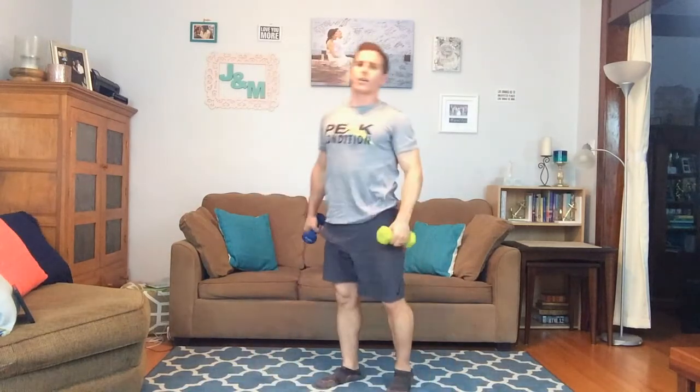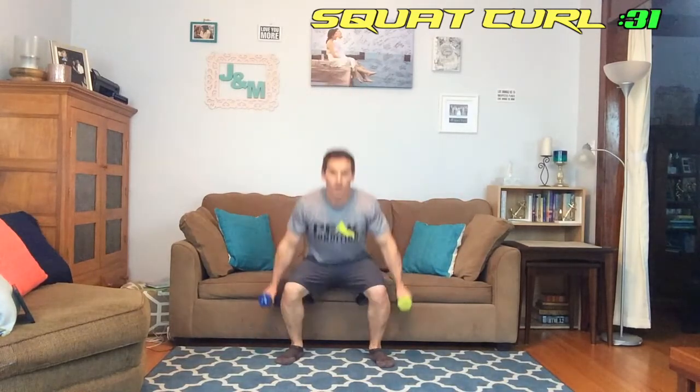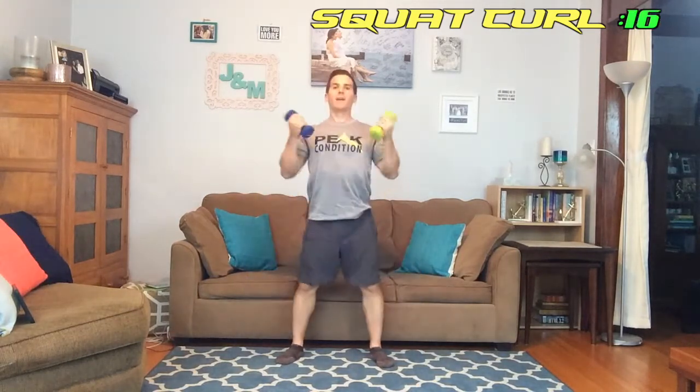Last one — squat curl! Last one coming at you in 10 seconds, here we go. Let's pump it out on this last one, let's go — balls to the wall, that's my expression — here we go. Banging them out. Just about there, 15 seconds — and done! Great job everybody, you did it!